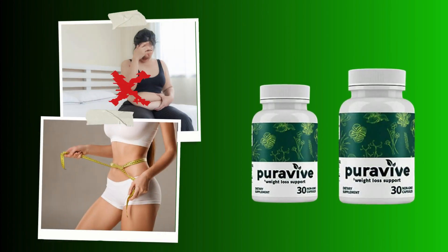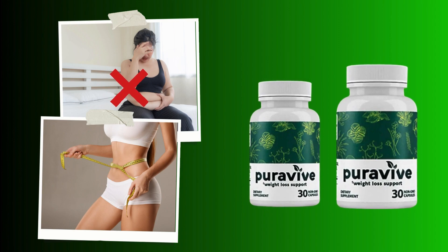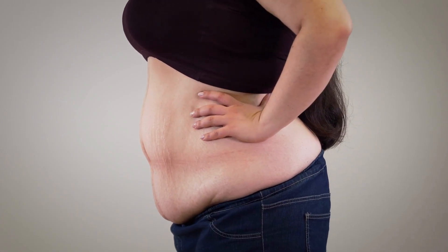Hello guys, my name is Vic and welcome to this video about the PuraVive. So if you're here, you're probably looking for more info about this supplement, then stay with me until the very end of this video.